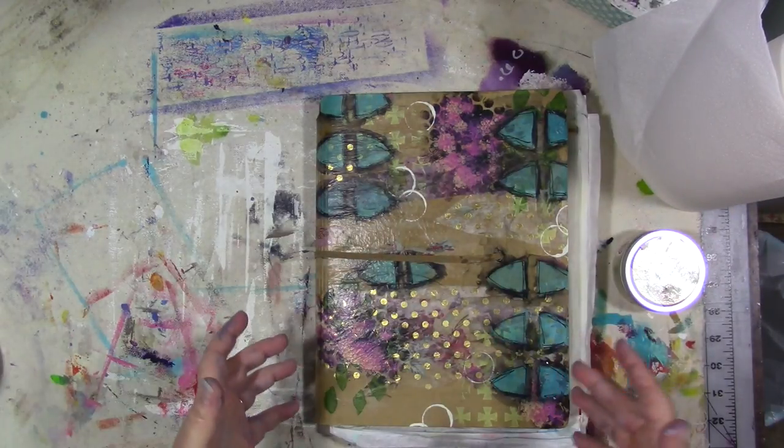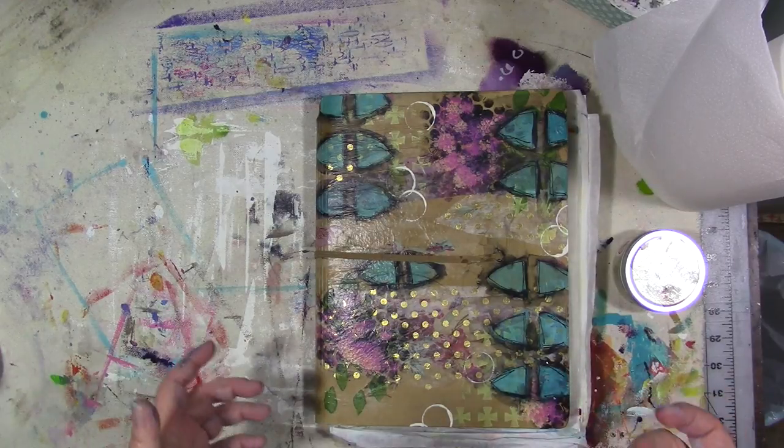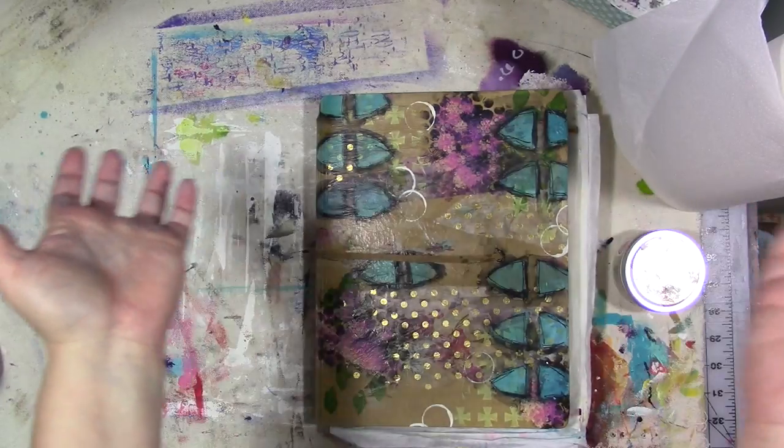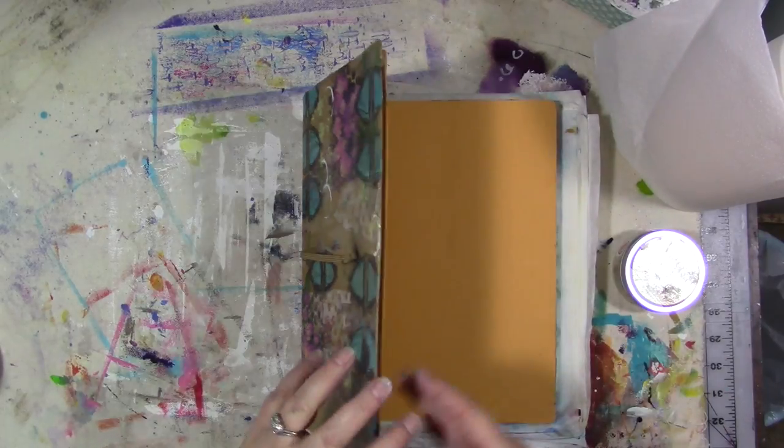One of the questions I've gotten lately is: what do you mean wax your pages, how do you do that, and what do you use? I've answered that question quite a lot lately, so I thought I would just film it for you all. Here we are — this is my large Delusions journal that I've been working on this year.